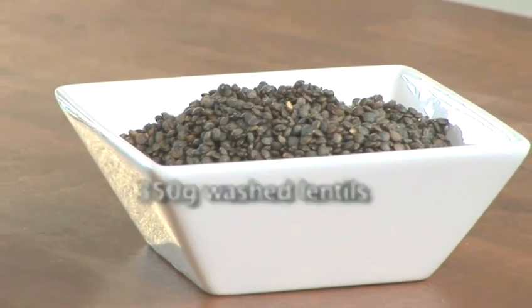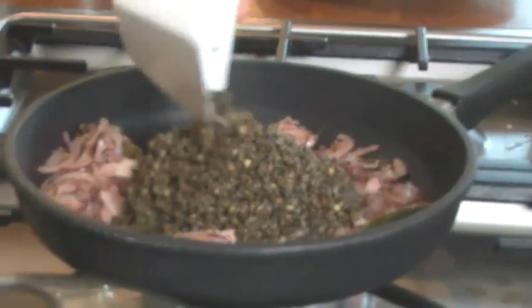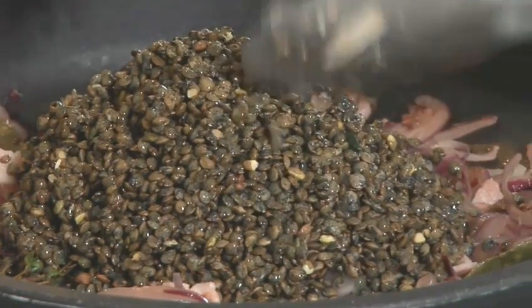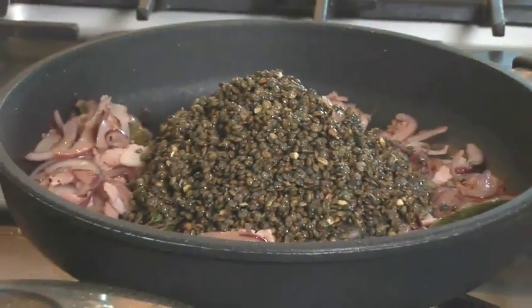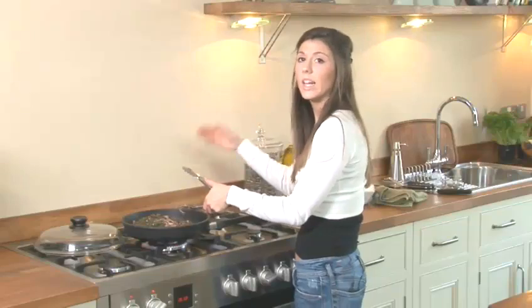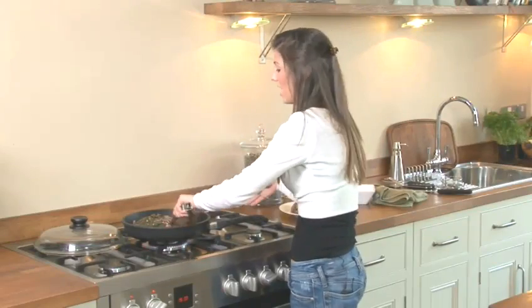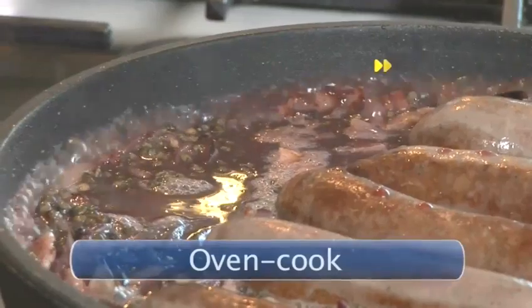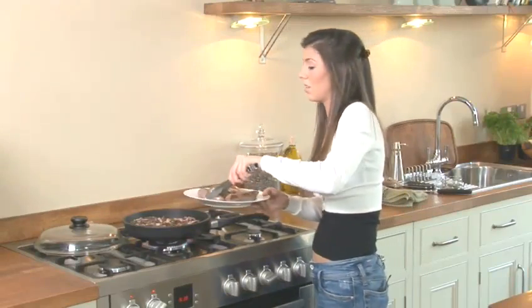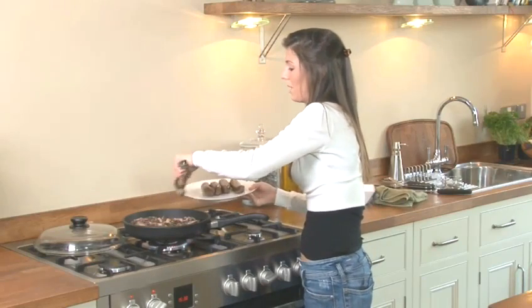You're going to add in your lentils — about 350 grams. They swell up a lot so there will be a lot here. The idea is that you coat all the lentils in all the juices that are in the pan already. Step 3: Oven cook. You're going to put your sausages back on top, just bury them in a little bit.